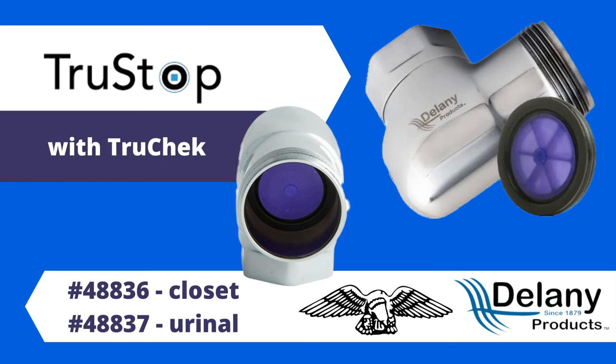With Delaney's True Stop patented ball valve design, it means your maintenance team will never have to shut the water off to entire bathrooms or worse to repair a leaky stop.